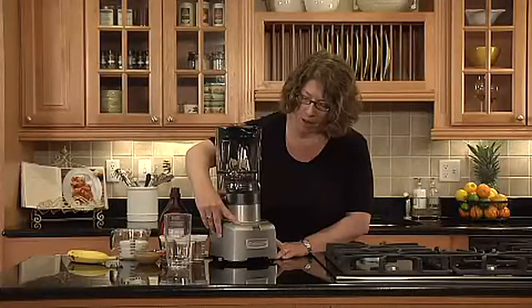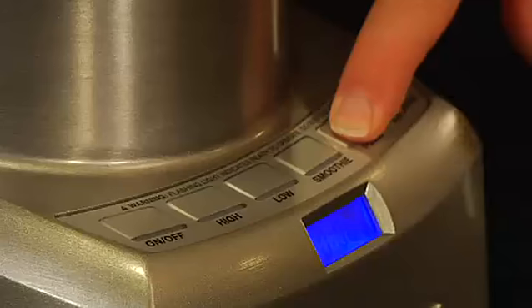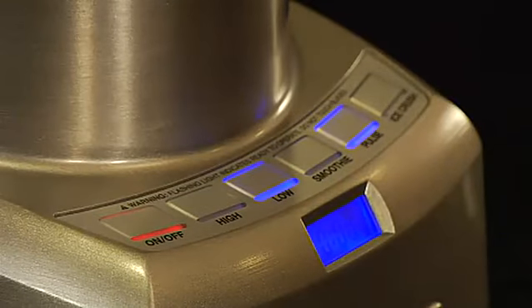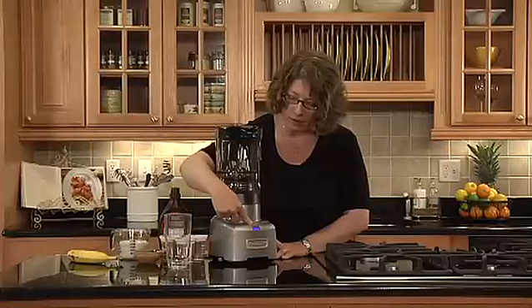With pulse, you're going to activate the pulse button and then hit low or high depending on what you want to do. What will happen is it will go through a series of pulses until you turn it off, so you can leave it on low.